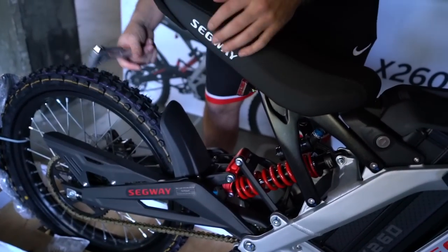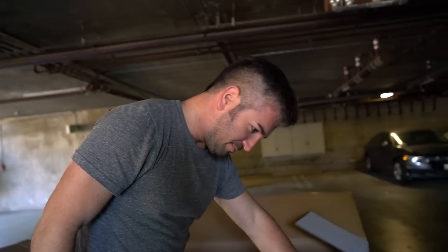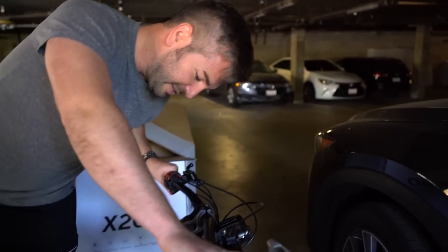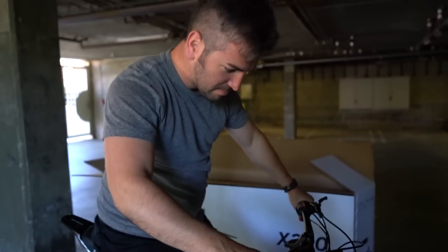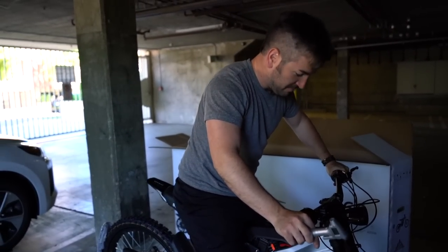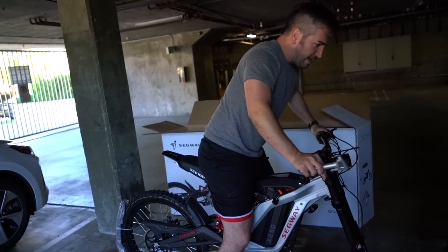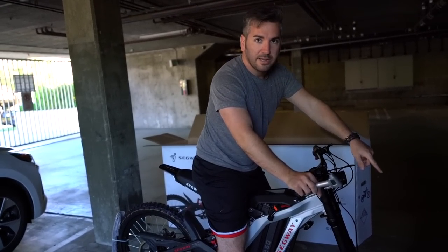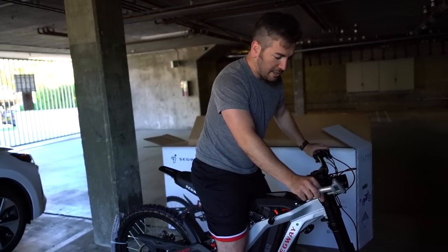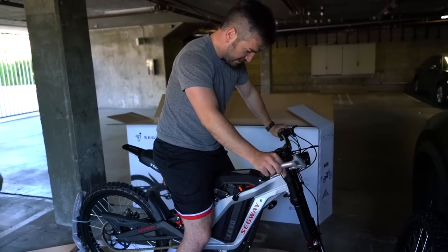It's a beautiful looking shock. Let's see how this feels — feels good. Next I'm going to put the front wheel on, and then I can actually put the kickstand down, because right now it's very unstable.